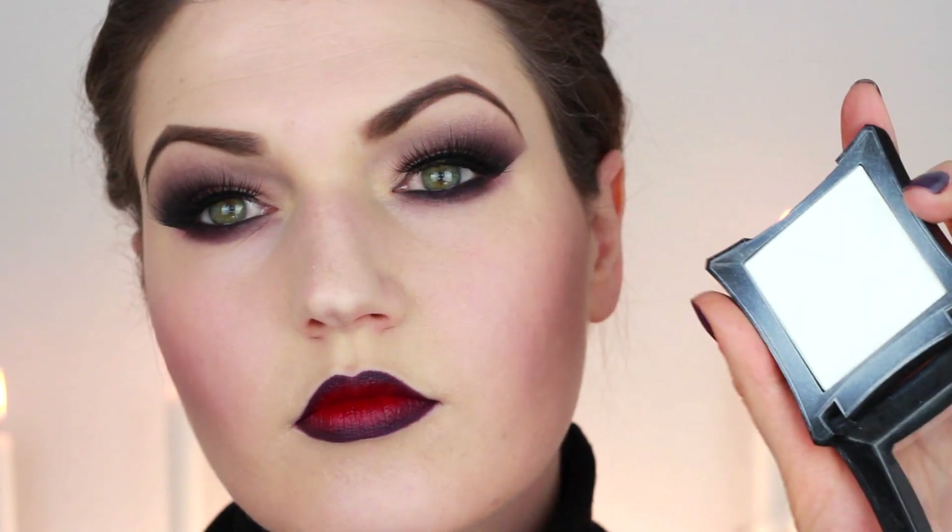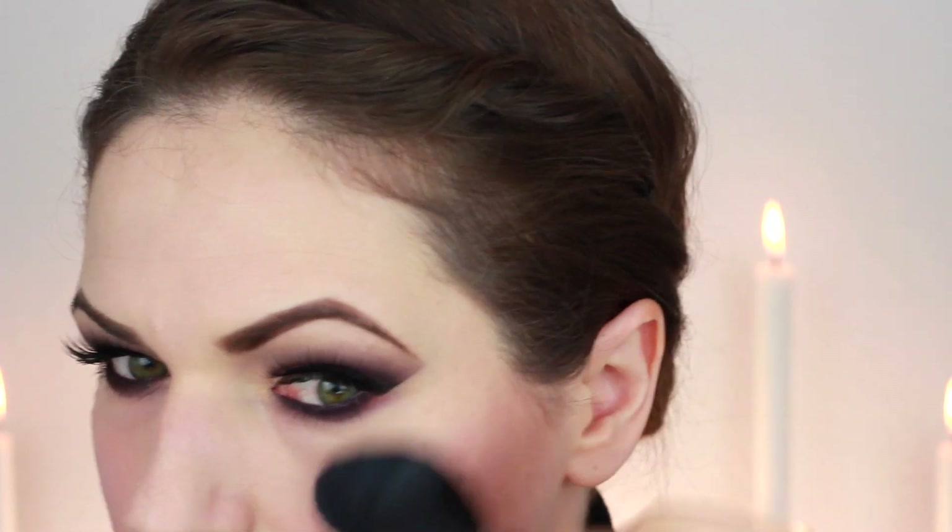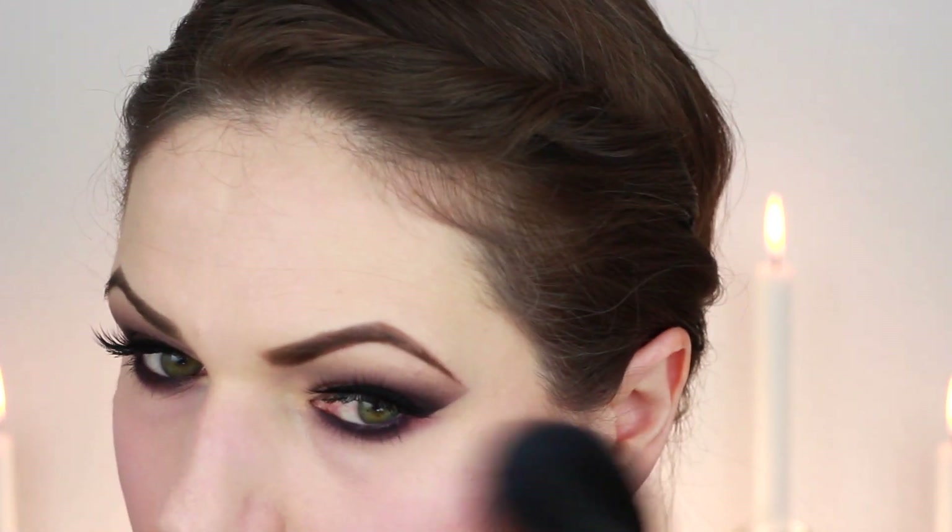To finish everything off I used a very white highlighter by Illamasqua. This probably won't work if you have darker skin, but for this look it just worked, and I highlighted the top of my cheekbones.